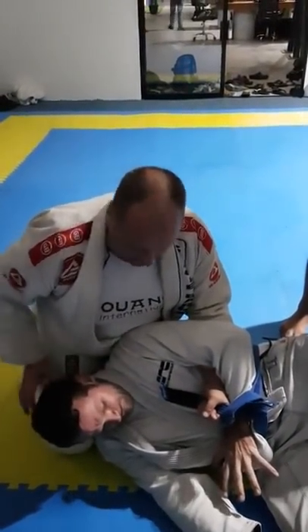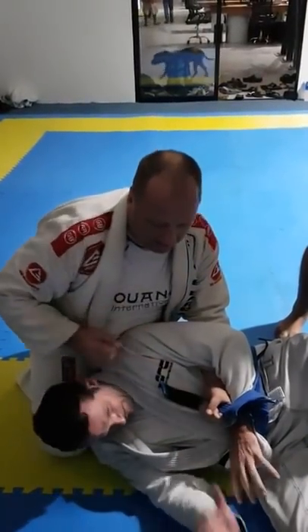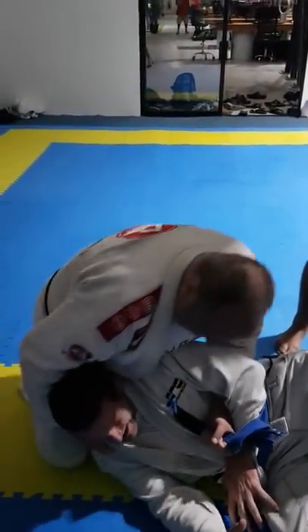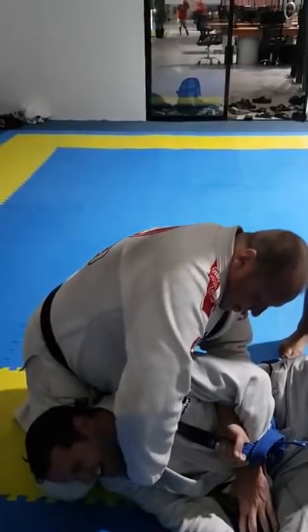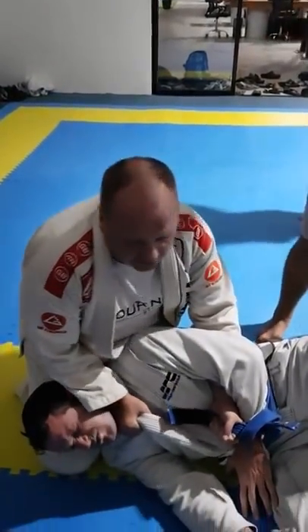I like to be sneaky. If I go directly, he sees something's up and this hand can still defend. So I'm just going to be sneaky — go here, then drive under. Quickly whip it around, drop it. Don't try to choke with your arm — choke with your body.